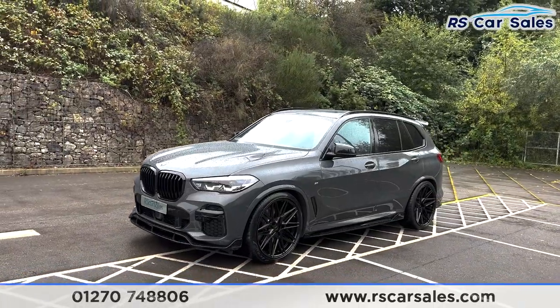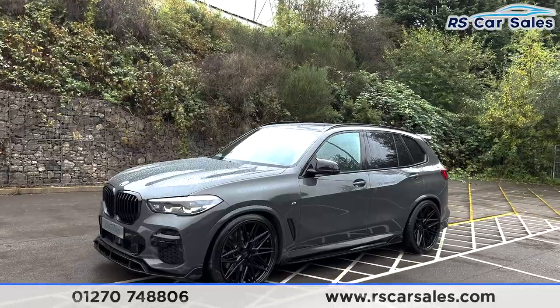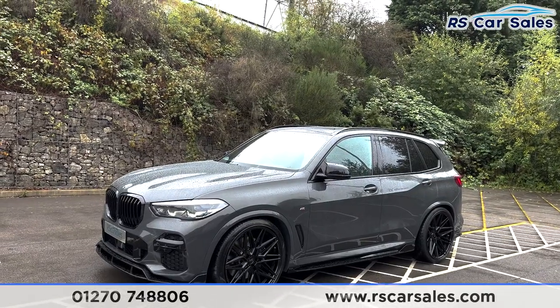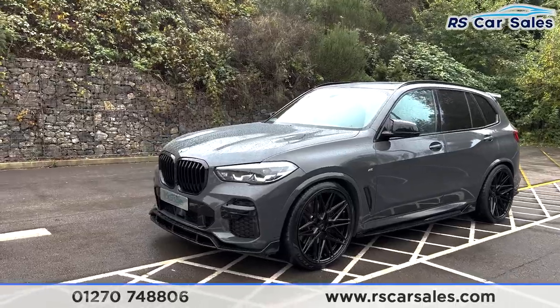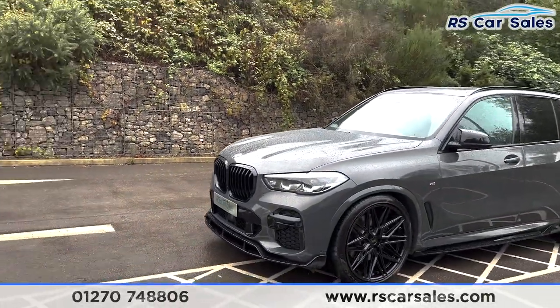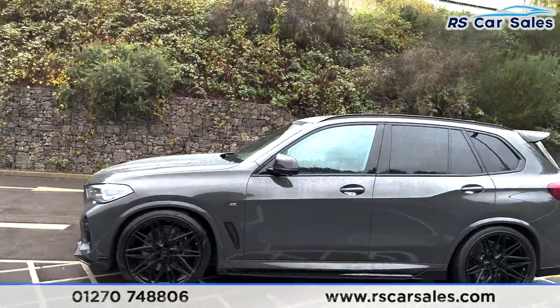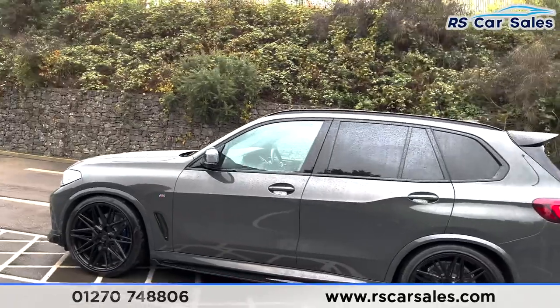We have the M Sport Plus package, so you do get the adaptive suspension and air suspension on this vehicle, allowing you to raise and lower it. It is at its lowest point right now and does look absolutely superb. We have your LED headlights, the black kidney grilles, the M Sport styling kit with the black front splitter, side skirt extensions, a rear boot spoiler, and your rear diffuser.